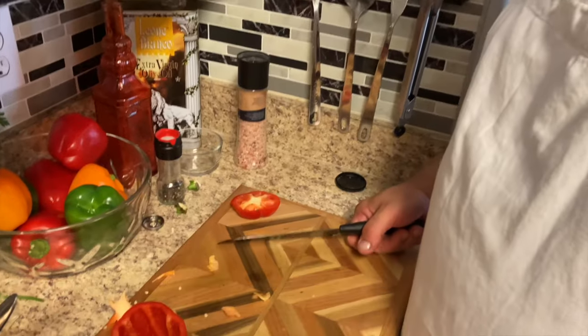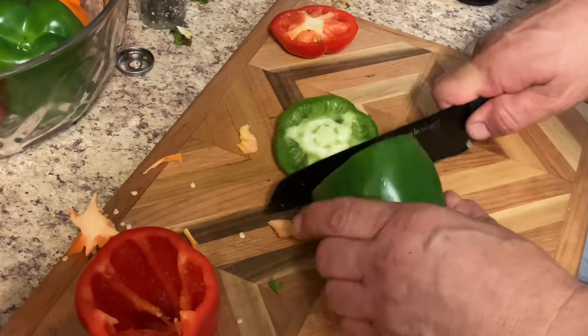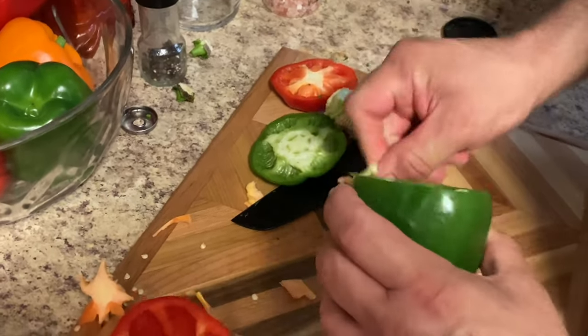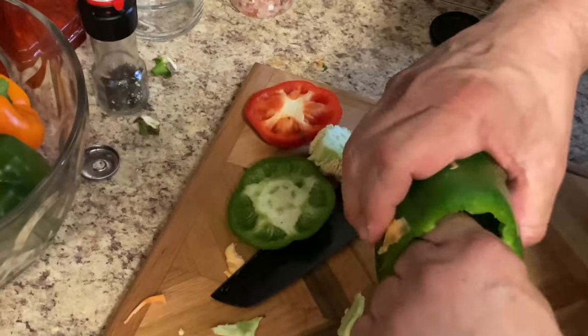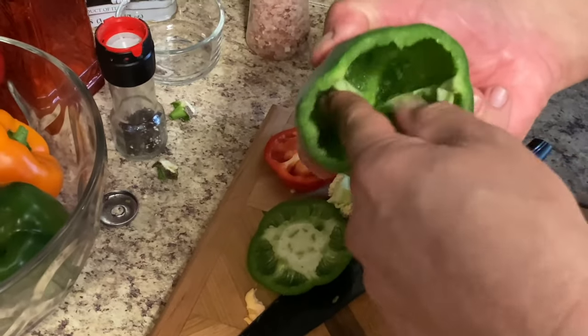Now we're going to cut our peppers so we can stuff them. Just going to cut the tops off, then get the seeds out — just like that. Easy peasy!